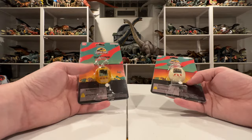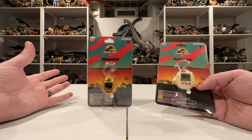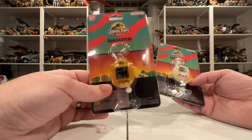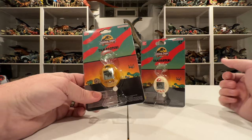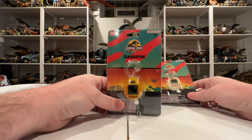They both come in this awesome JP30 packaging that we've already looked at on my last video about the Jurassic Park 30th anniversary captives — definitely check that out. We have the amber version here in the packaging, and we also have this other one with an eggshell with a raptor breaking out of it. The packaging stands up by itself, which is awesome — a lot of stuff I collect doesn't always stand up in packaging so perfectly, but these really do.